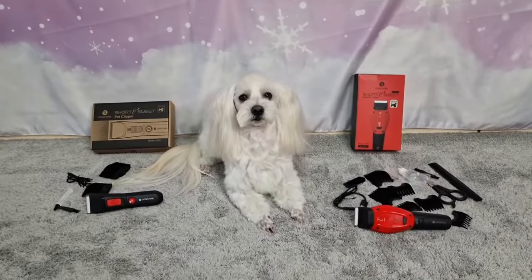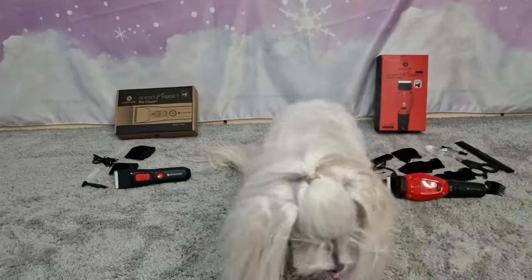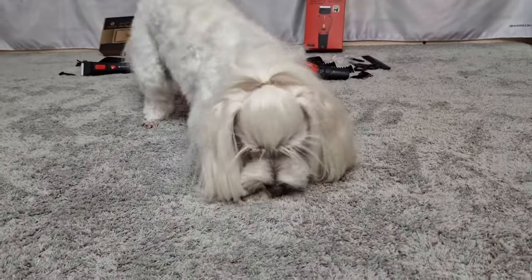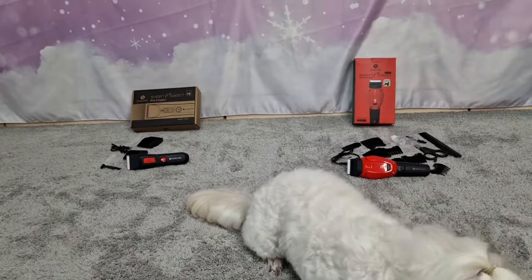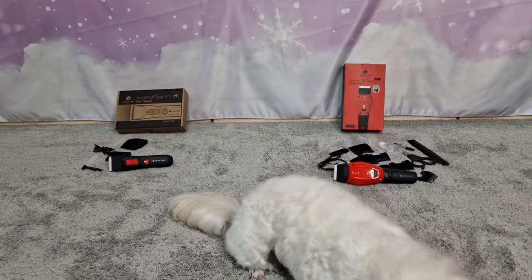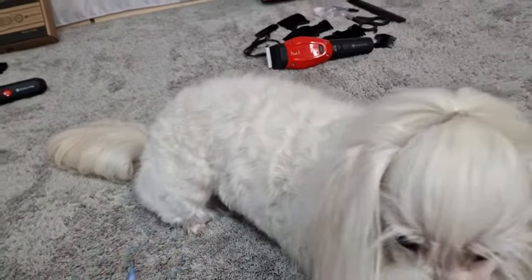And here is the final result — oh my god, Floki you look so cute! Floki, want a treat? Good boy! Floki did super well. He looks so cute. I must say I like both clippers, but I think I do like the red one — the PC02 — a little bit more. I love how it feels in the hand and it's not super heavy even though it's bigger. I love that it has the nineteen millimeter attachment, which went perfect on Floki's back at exactly the length I like to keep.